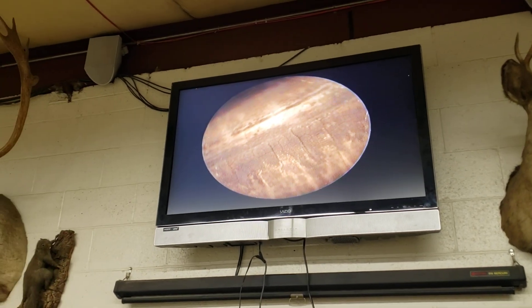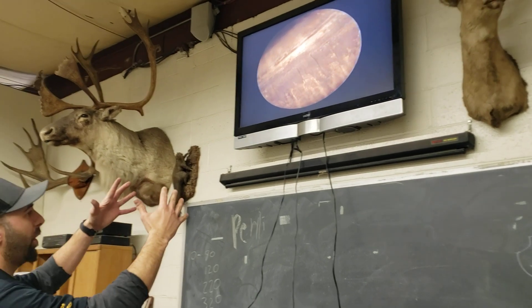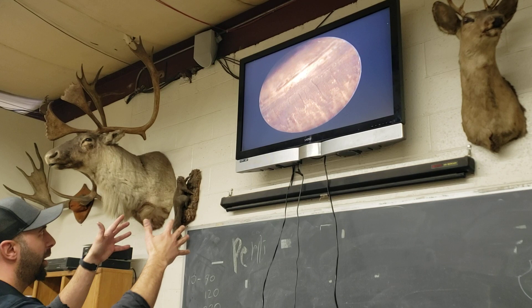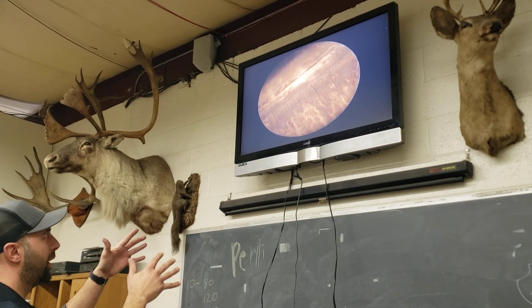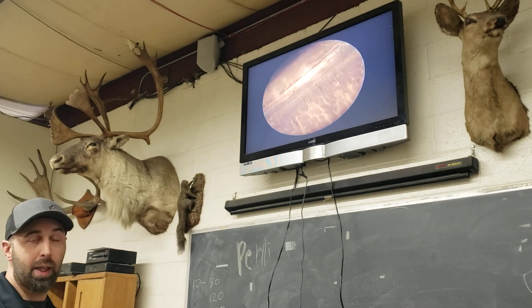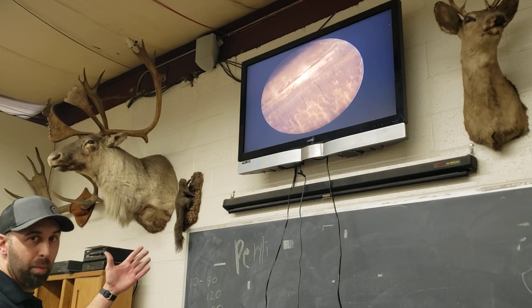So when the bullet dives out of the case mouth and into the rifling, if it's not nice in the throat — if it's not tight anymore — that can throw the bullet into the throat and engage the rifling in all different ways. And if that imparts any defects on the jacket of the bullet, those imperfections can show up in the flight of the bullet.